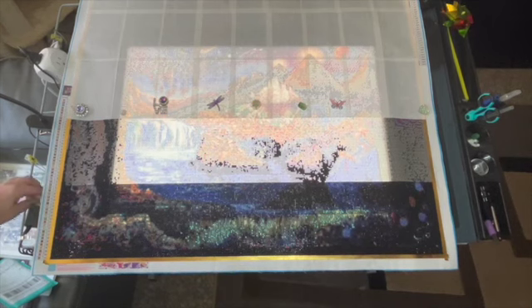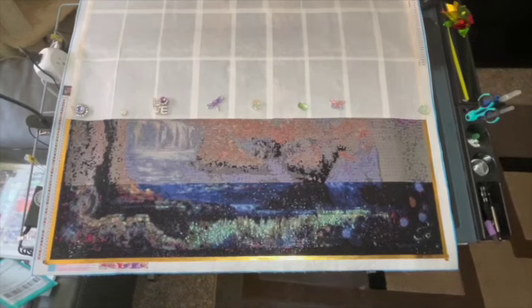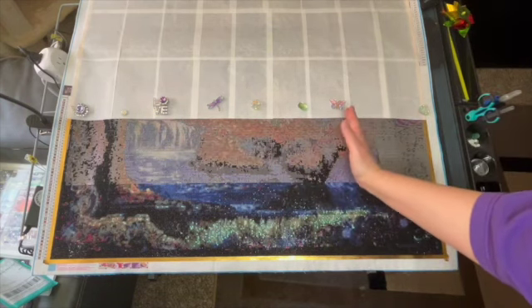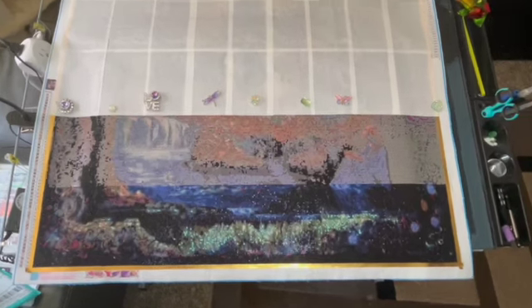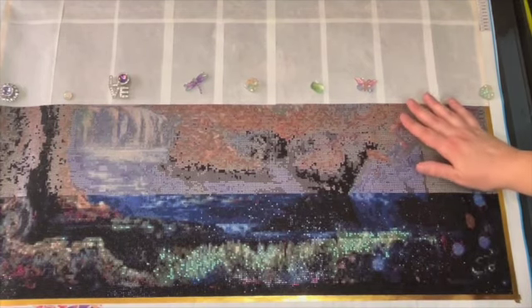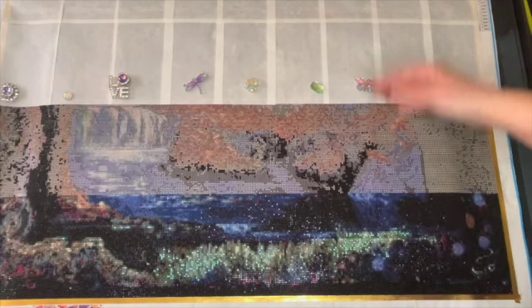I'm going to turn the light pad off now. There is a concern I'm having: as soon as I finished this row and moved up, I had almost all the black done to here in the second row, and some of the drills started popping off. Looking back, I should have started at the top left so the bottom could have been rolled up — but if these drills are already coming up, I'm not sure how I'm going to continue.